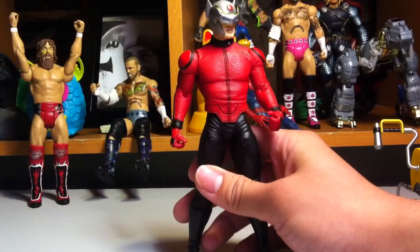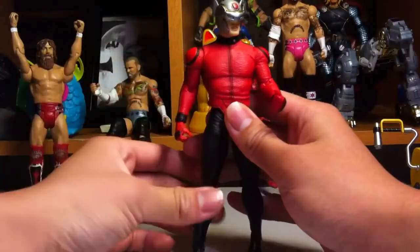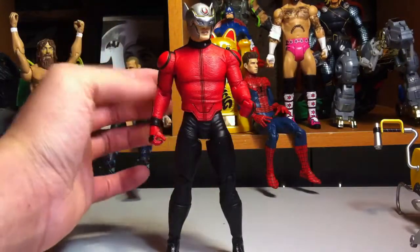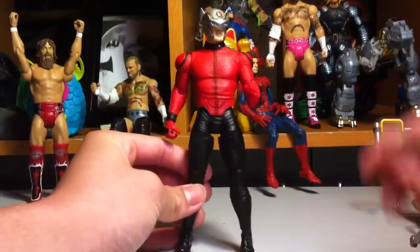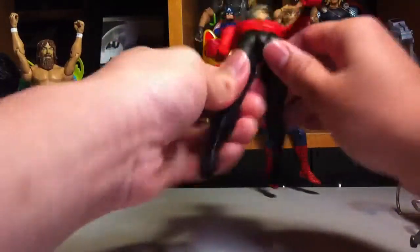You would think there's an ab crunch right here — I thought there was one too. It looks hidden; I thought it would be like one of those ab crunches where it looks like there's clothing over it. But there's none, and that really irritates me because on the Deadstorm figure they had that kind of articulation where it looks like he's wearing clothes but there's hidden articulation underneath. I don't know why they didn't do it on this figure.